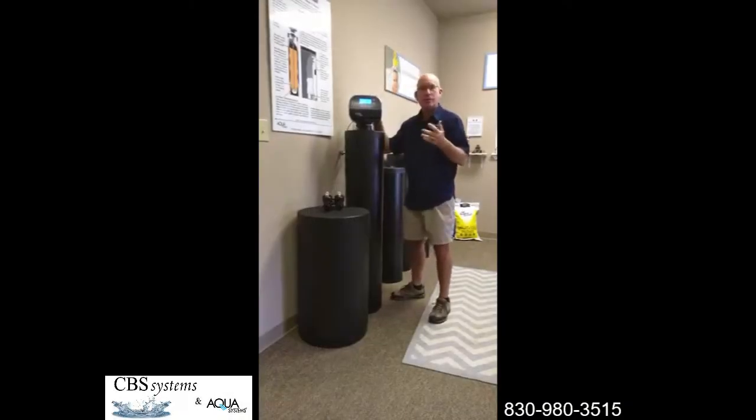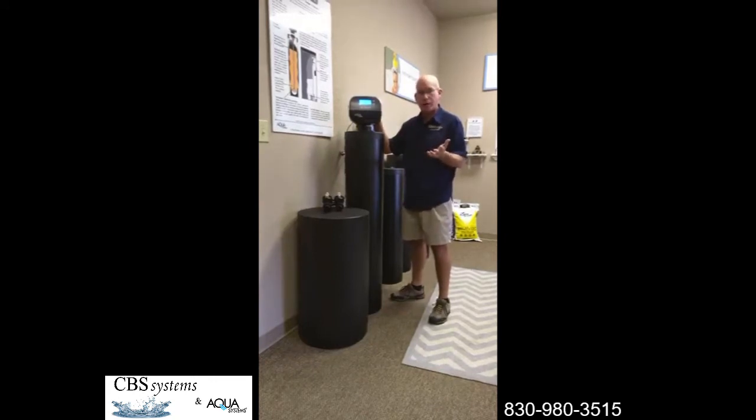Good morning. Over the last month or so we're getting a lot of phone calls about water pressure and debris in the water lines, clogging up aerators on the faucets, shower heads and things like that. In the summertime especially,